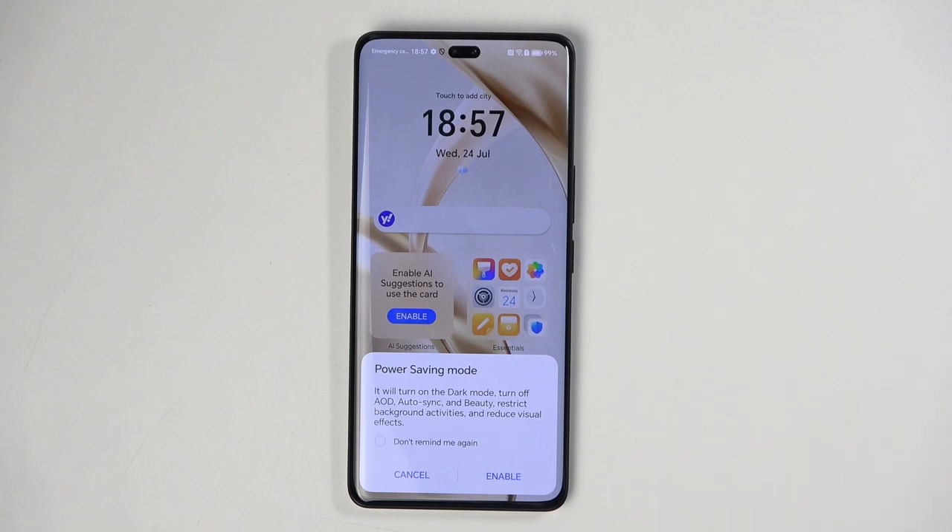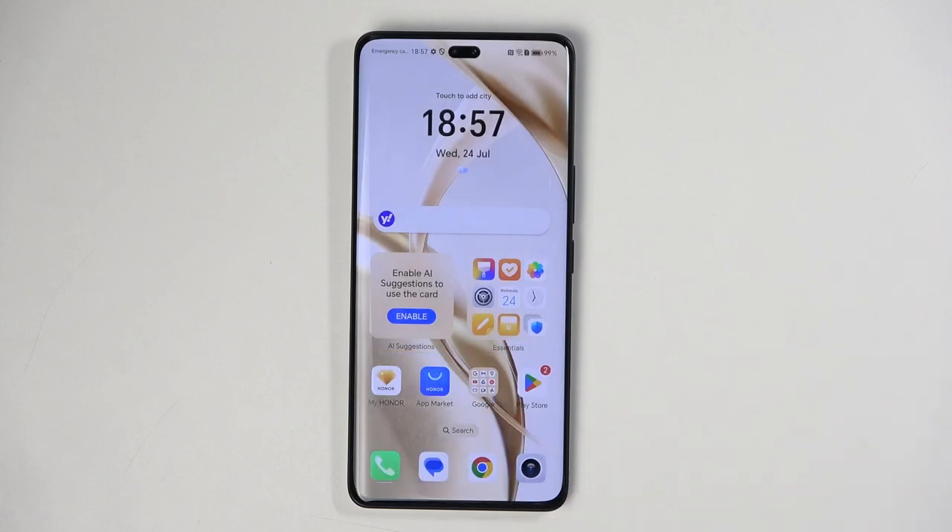And because of that, you won't be receiving any notifications that require an internet connection. You can also check the box right here to not remind you again, so this pop-up doesn't show up again, and click on enable.